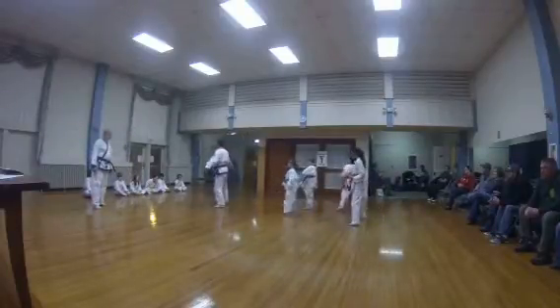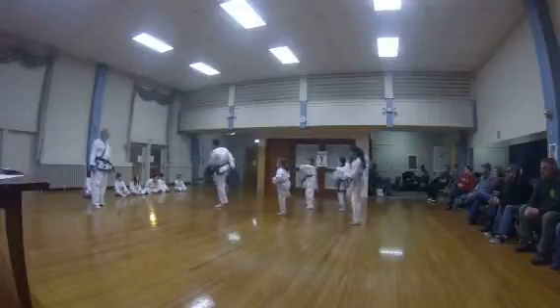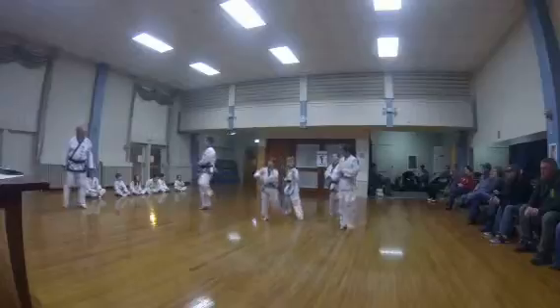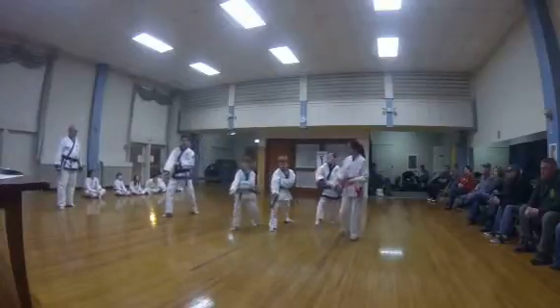Step out. Keep ready position. Side kick hammer tips. Two. Three. Hips per hand.